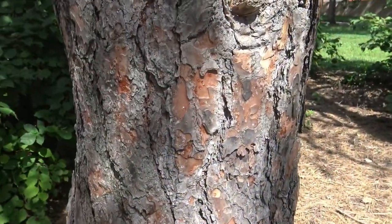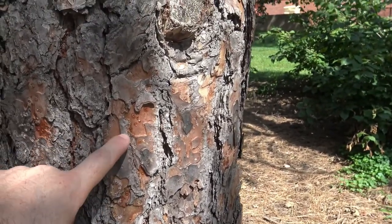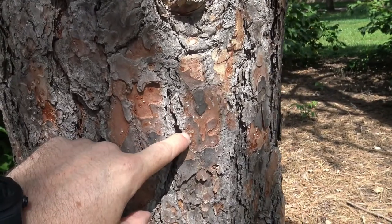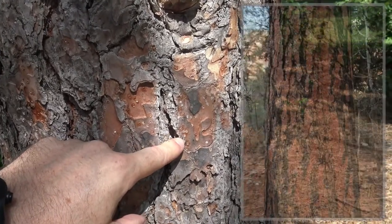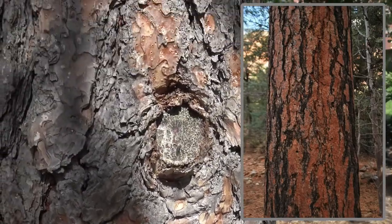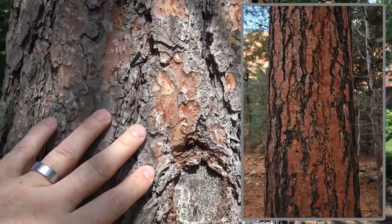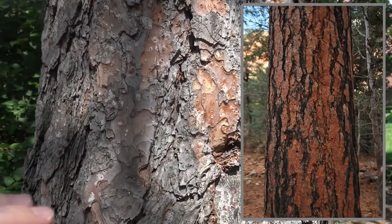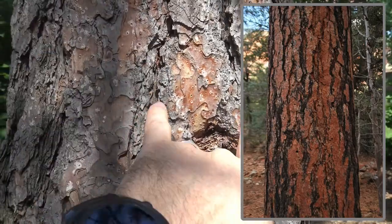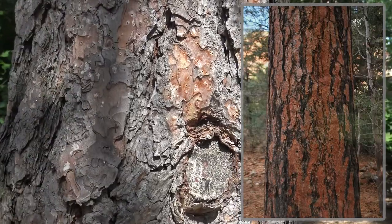The bark of Ponderosa pine starts out gray and platy and then develops very red sections. Some people say if you break this, you get either a vanilla or a pineapple scent, depending on what things smell like to you. These plates, fairly small here on this tree, can develop into quite a bit larger plates as the tree ages.